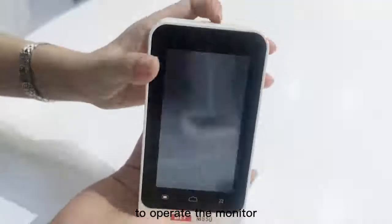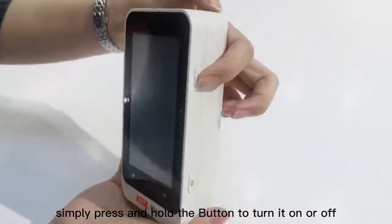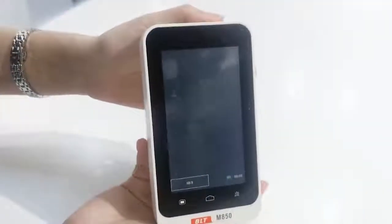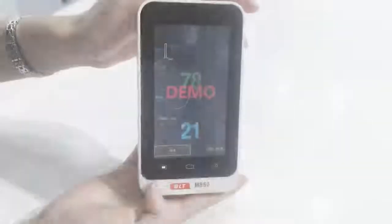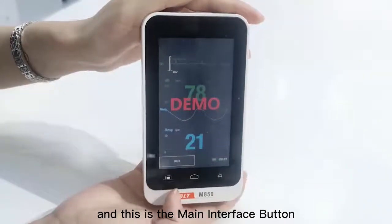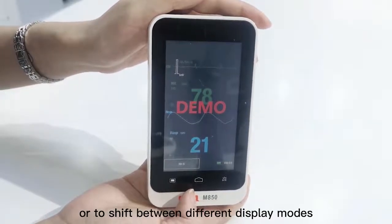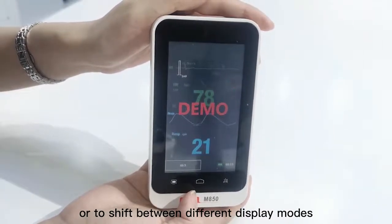To operate the monitor, simply press and hold the button to turn it on or off. This is the menu button, and this is the main interface button. You could press it to return to the main interface or to shift between different display modes.